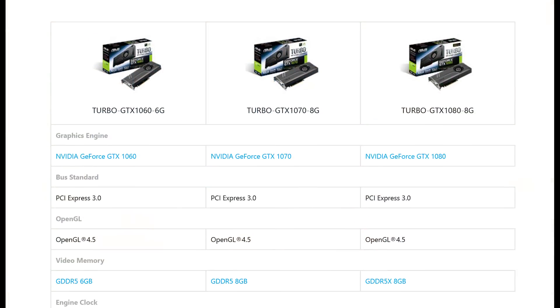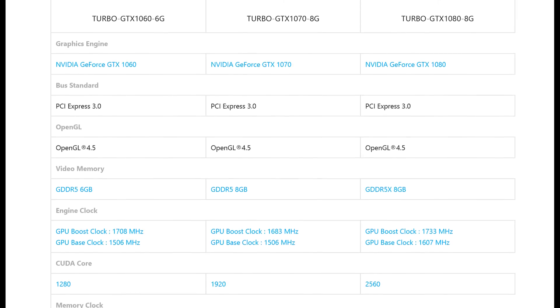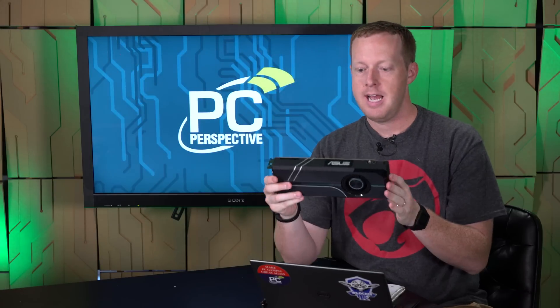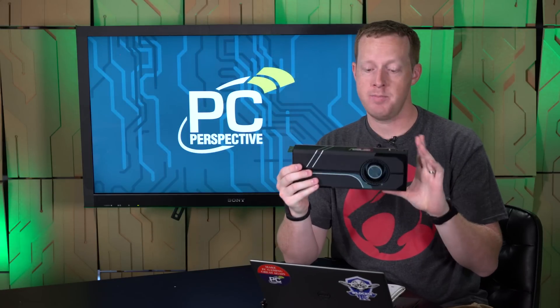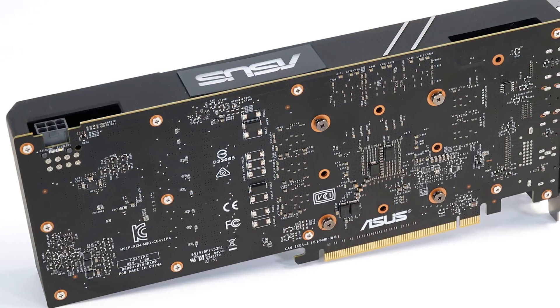That is this video card that we have here sitting next to me. Now despite the name Turbo, this is in fact a very stock performance graphics card — actually the base level video card you can buy from Asus. You can tell just by looking at it that it's as simplistic as video cards come these days. It is a plastic blower style housing, blower cooler, no back plate on it.